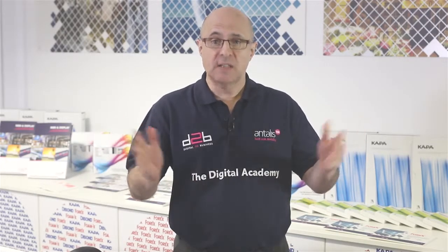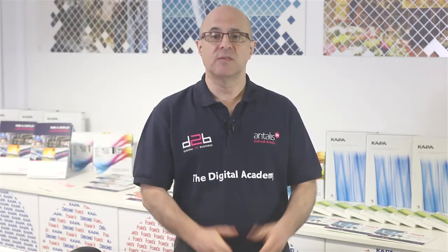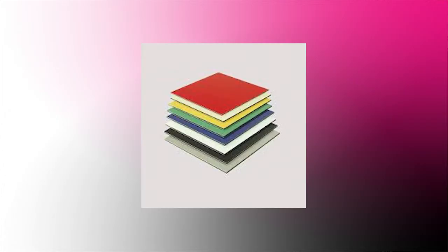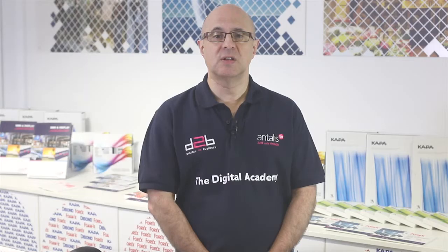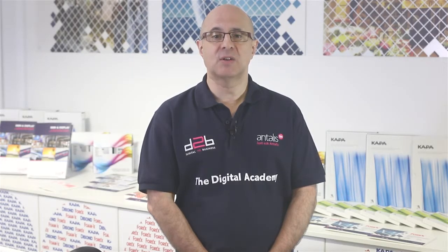Dyebond is the aluminium composite panel for those looking for high quality but on a limited budget. Manufactured from a thinner gauge aluminium sheet, it is an economical alternative. Dyebond consists of two aluminium sheets bonded to a polyethylene core, providing a flat, strong and lightweight sheet with high impact strength and weather resistance. Typical applications include signs, indoor applications, displays, exhibition applications and large scale hoardings. It is suitable for direct printing and screen printing.